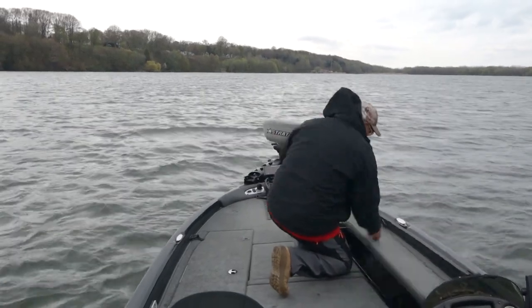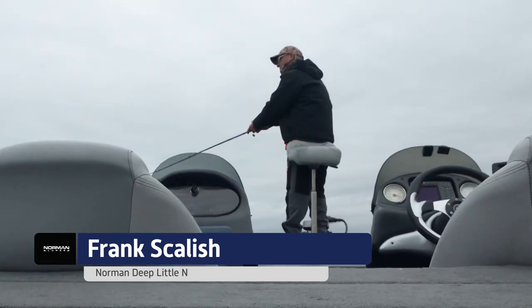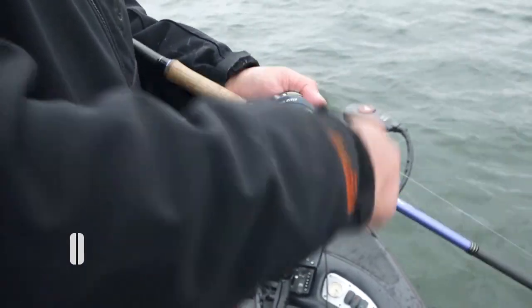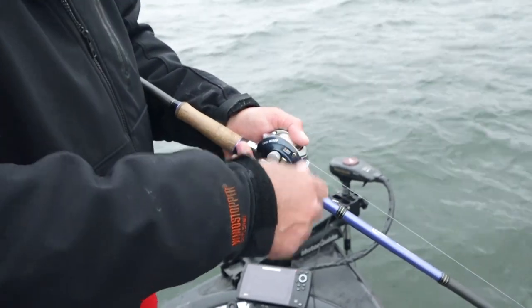Here's what I like to do, especially with this deep little end. When I cast out and retrieve it, I vary my retrieve speed. I'll slow it down while I'm reeling it, then speed it up, slow it down, speed it up.